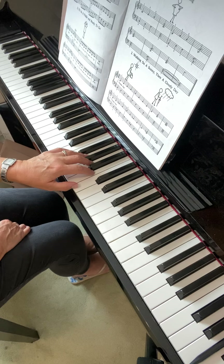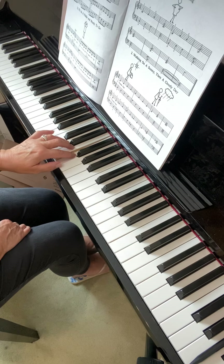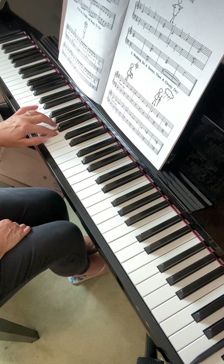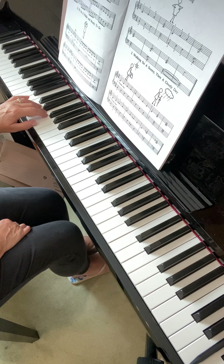From the top: three fingers, turn, four fingers — go down to the four — turn, three fingers, down to the three, turn, five fingers, so all the way down to the five.